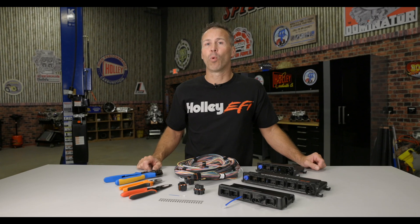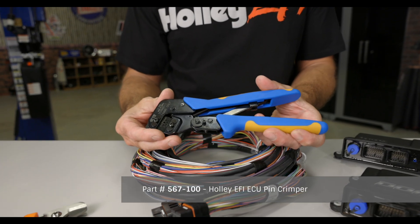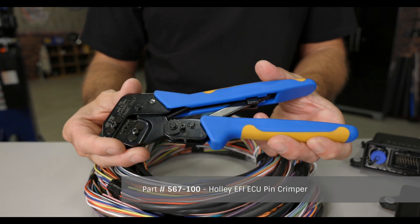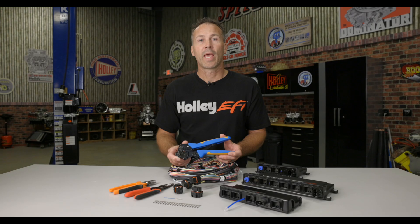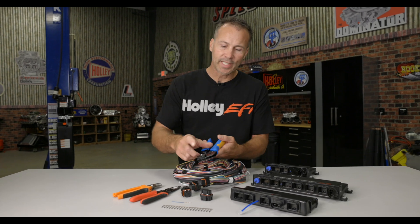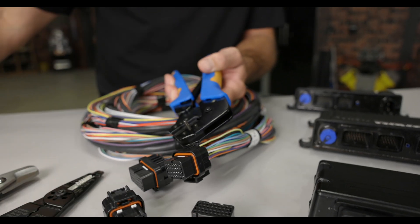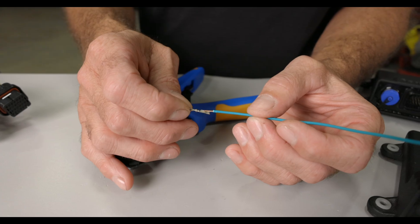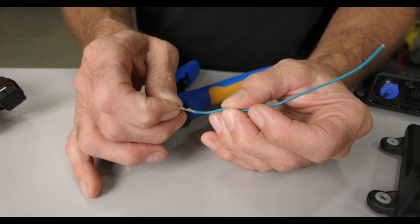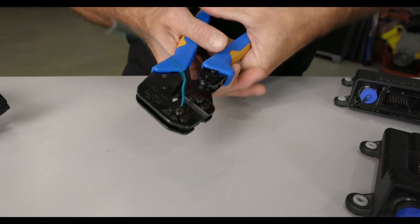To properly crimp a Tyco SuperSeal 1.0, you'll need a terminal designed for the wire gauge that you're using, as well as a special crimping tool. These crimpers are great since you can swap out the jaws for other jaws that allow you to crimp Deutsch, Amp Pin, Amp Lug, WeatherTite, and more. If you're using these crimpers on our ECU pins, you'll need to remove the support assembly attached to the side of the crimpers. Begin by stripping approximately 3/16ths of an inch of insulation from your wire. Slide the stripped portion of your wire into the terminal, then place the terminal into your crimping tool. Squeeze the tool until it's completely crimped and releases.